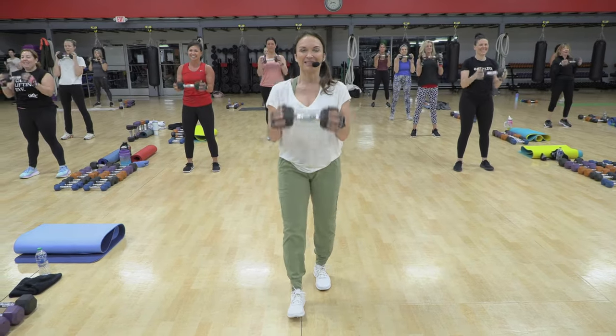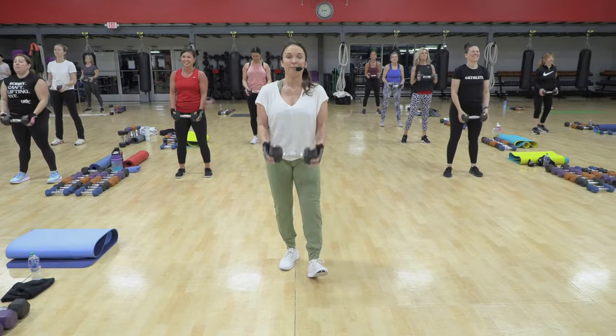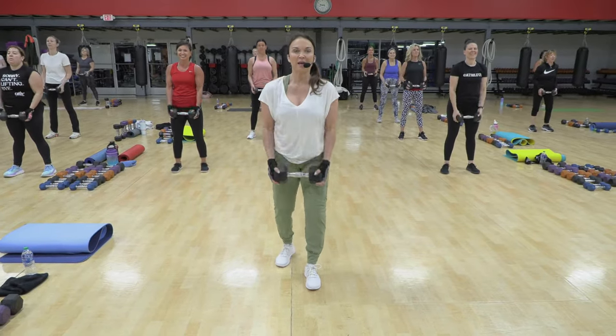So first class is a guessing game. You're not sure what weight to use because you're not sure what's coming at you. But march things down, hip hinge only.